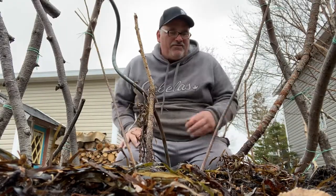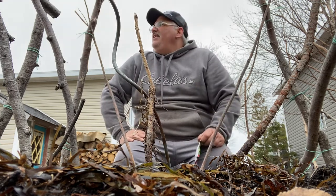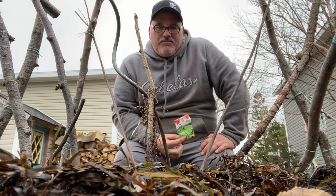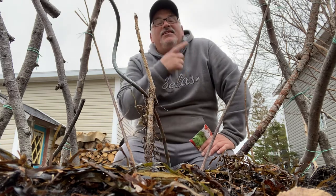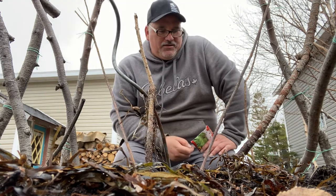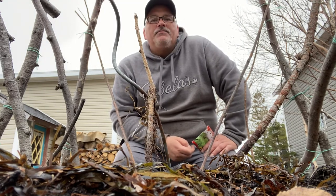Hi everyone, welcome back to Newfoundland Gardener. I got my onions in, and today I'm going to get my snow peas in. I just took the mulch back here — this is actually the hoop bed that I grew the scarlet runners, scarlet beans in last year.